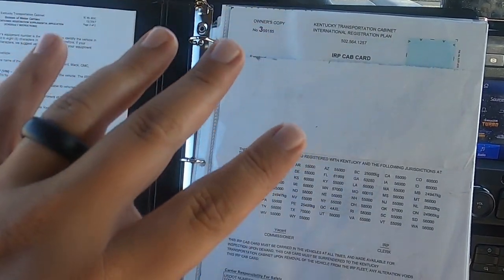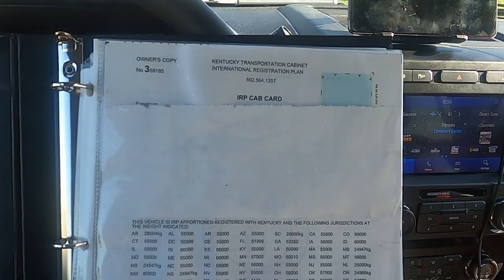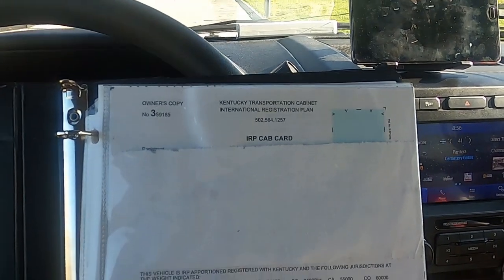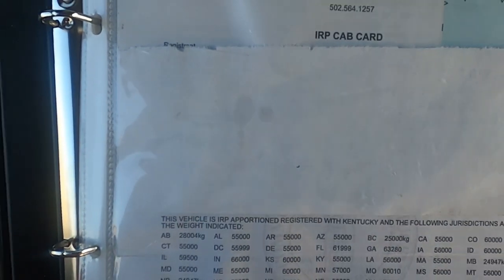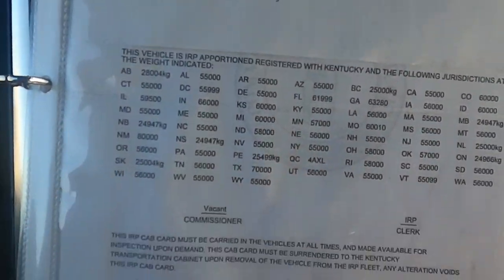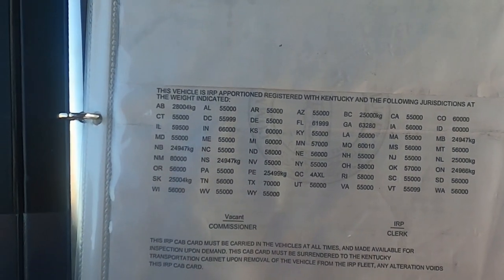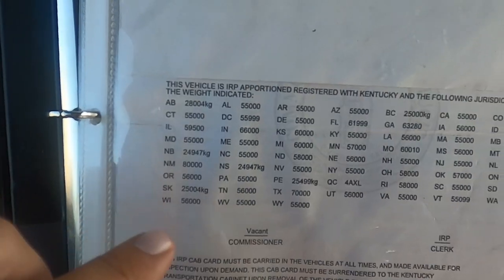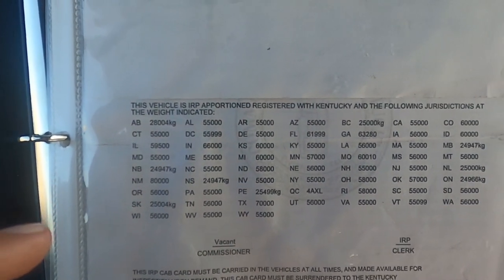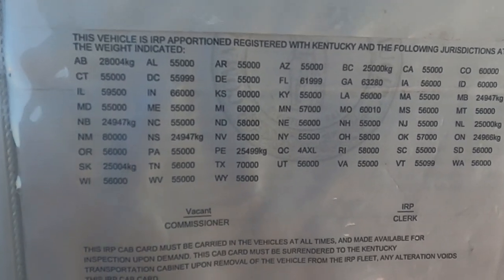The first thing you're going to need in your binder — and there's no specific order this has to be in, I just put everything in order based on how they ask for it. Since I am a CDL setup, I have a cab card. I've covered up my info — this is all the registration info: issue date, expiration date, my name, VIN, all that stuff. If you're non-CDL, you'll just need the registration that comes with the truck, either in your name or the company name. I'd put it in the company name if you're operating as a company under your own authority.